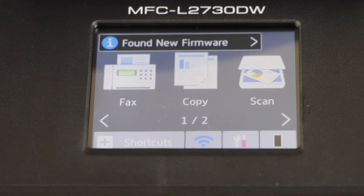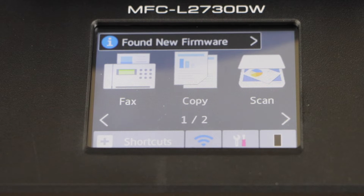Next step is to add this printer to a smartphone for wireless printing and scanning. You can also add this printer to your Windows laptop or MacBook.